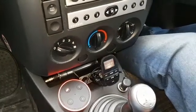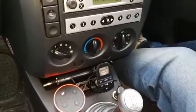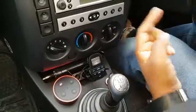Hi, my name's Andrew and this is just a short video on how to connect your Alexa to Bluetooth in your car, in the music system.